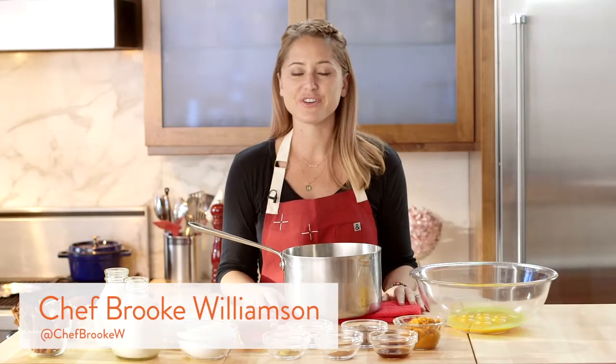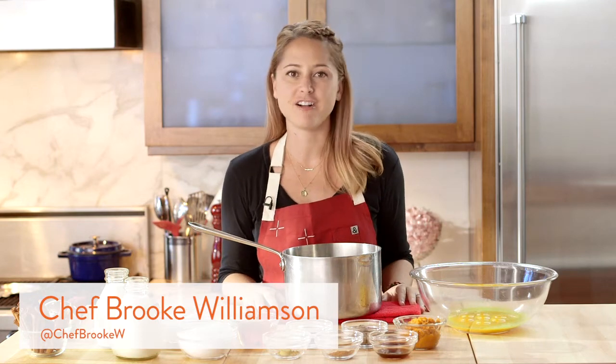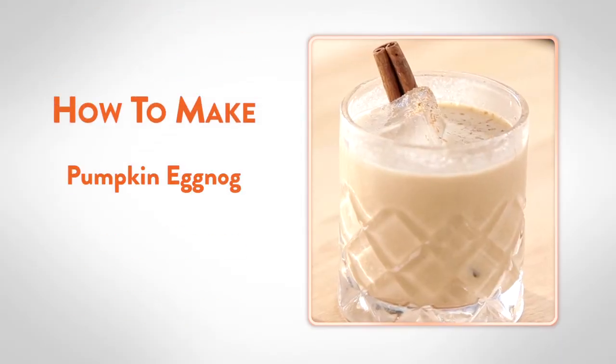Hi, people. I'm here today showing you how to spice up your traditional holiday eggnog with a little pumpkin.